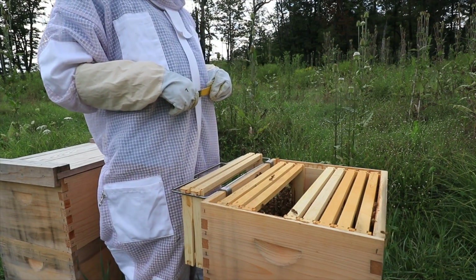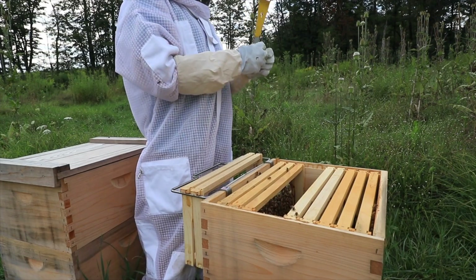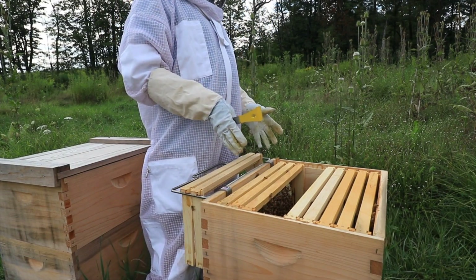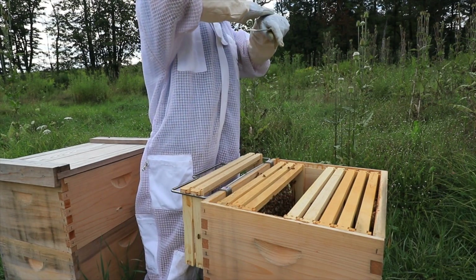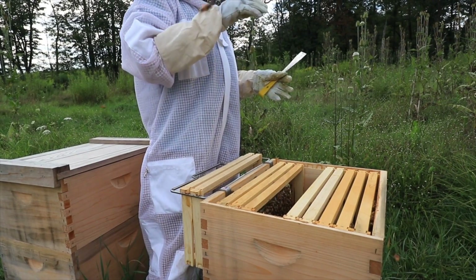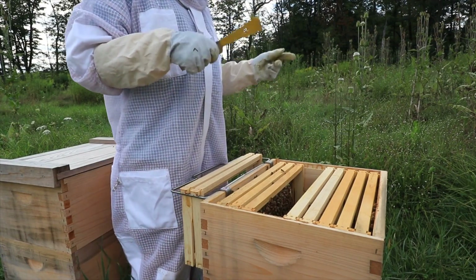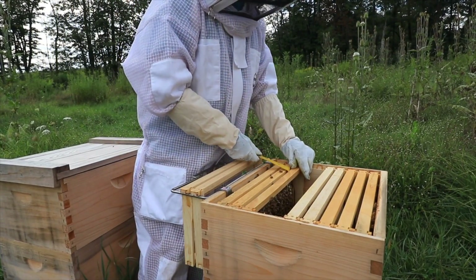That's why beekeepers use the crush and strain method — where you just crush the wax and all, and then the bees have to rebuild their wax. Whereas with plastic foundation, you just take a knife, cut off the cap, and all the cells are still left intact. They'll just clean it up and refill it — they don't have to do all that rebuilding again.